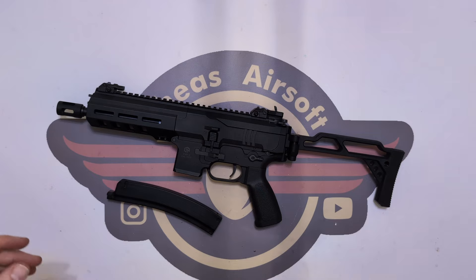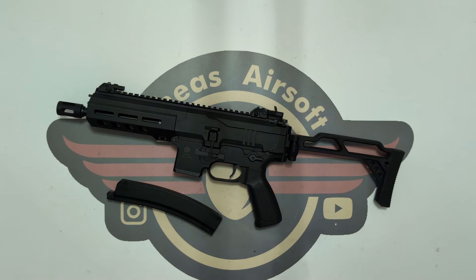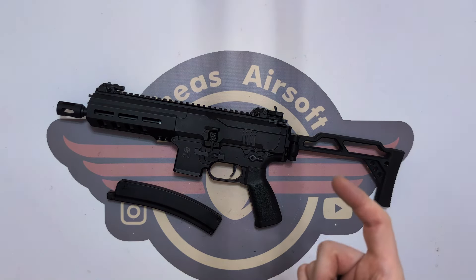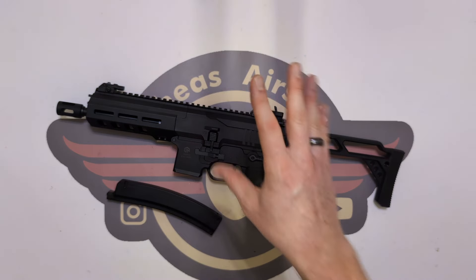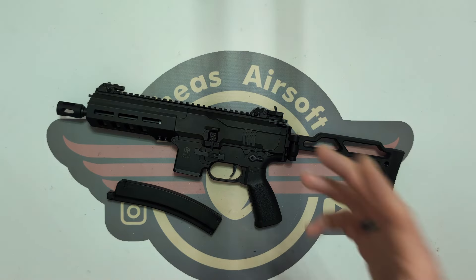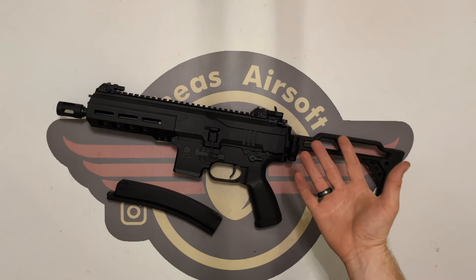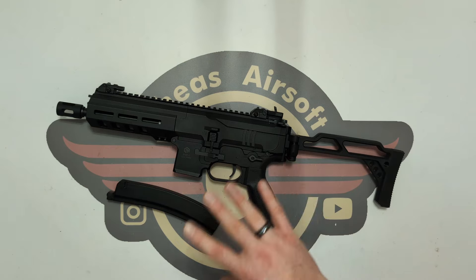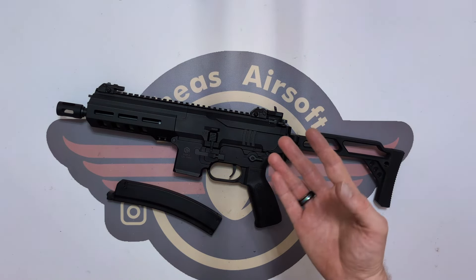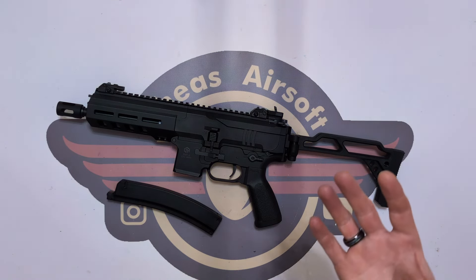Performance review: from the factory it was about 365 FPS; this UK-market version sits just below 340. The FPS grouping is really tight — less than 5 FPS variance — and this has had over 1,000 rounds through it. Rate of fire is standard for a Double Eagle, about 10.5 rounds per second on a 7.4V — nothing to be sniffed at. On 11.1V it jumped to just over 20 rounds per second and really came alive. I'll personally be running this on 11.1s.